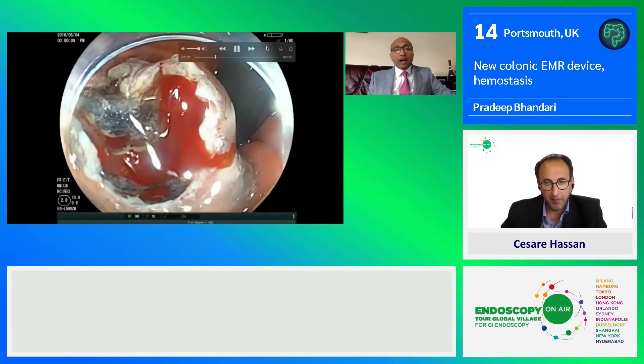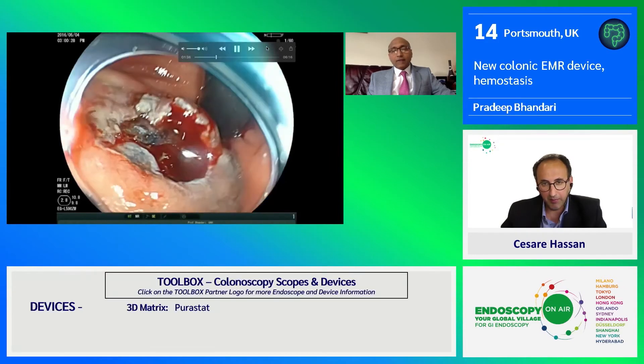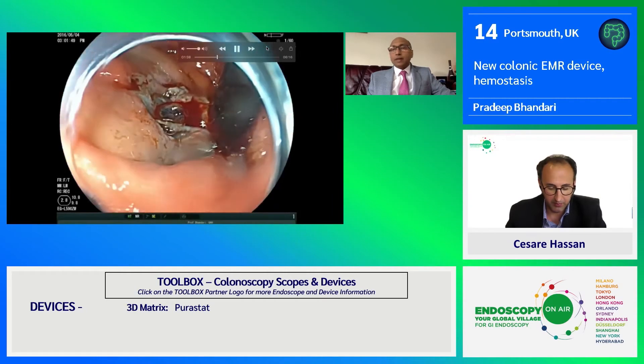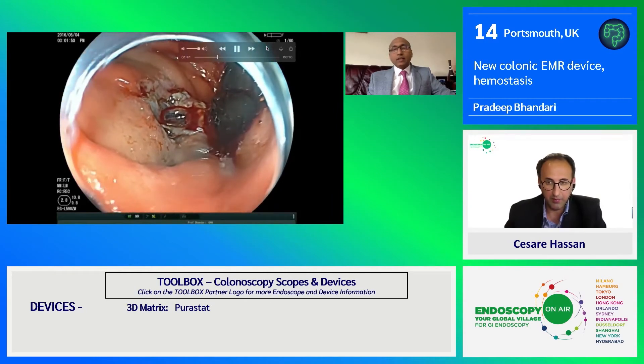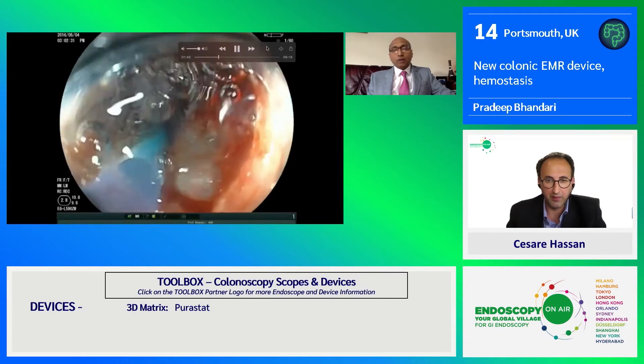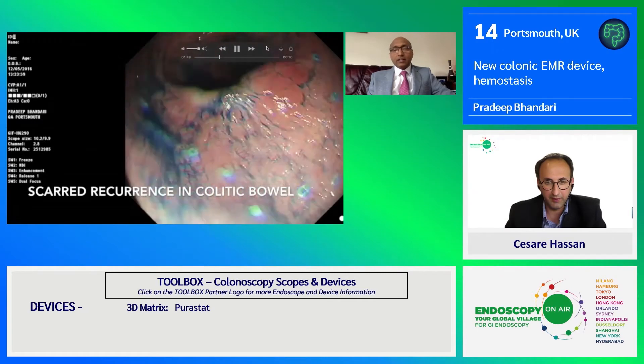This is a very high cardiac tumor. We can see this is a very vascular area. We see a lot of bleeding in this area, and you can see that after applying PuraStat, the bleeding stops and ESD continues. Because it's transparent, it doesn't interfere.